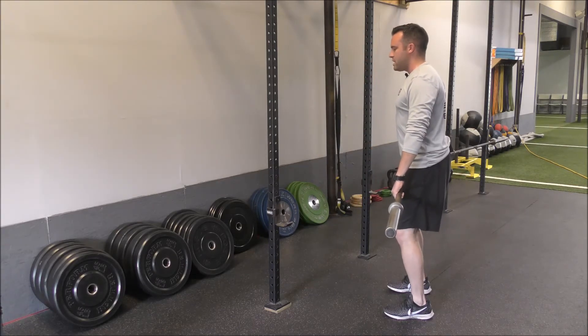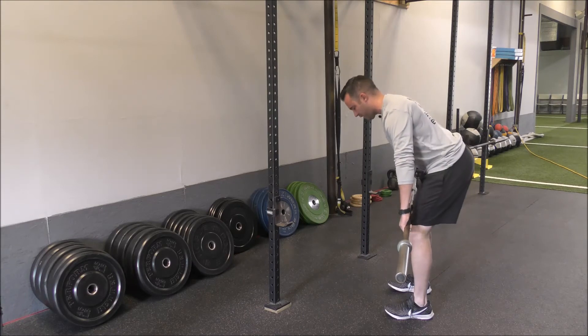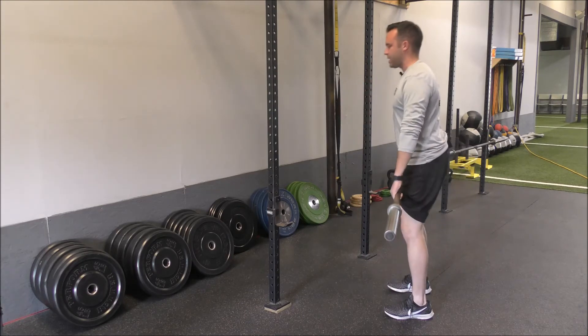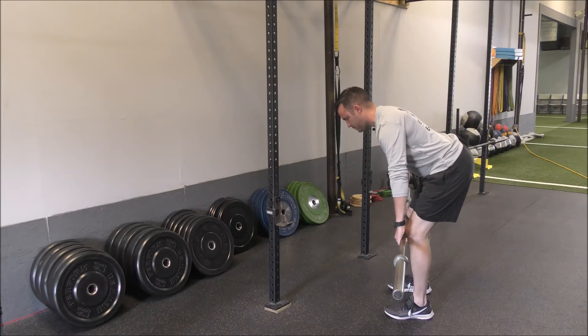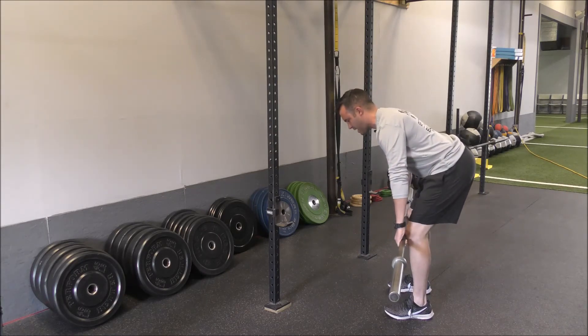We're going to unlock our knees so that we have a slight bend, and then from here we want to take our hips straight back. My hips go back behind me, I drop that bar down, and come right back up to the start position. I want to keep my back flat, hips up high, taking them straight back.